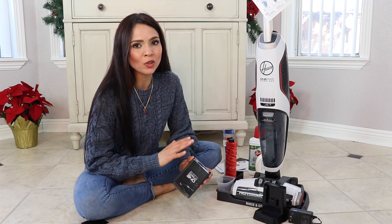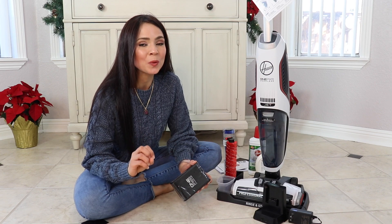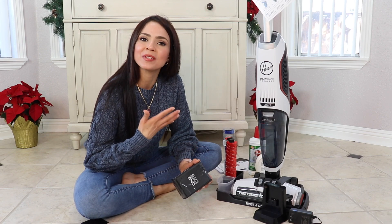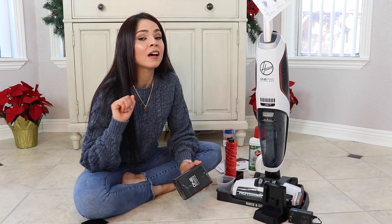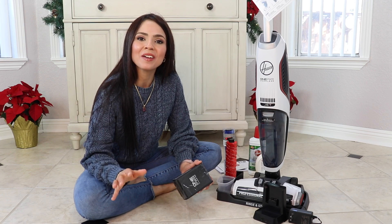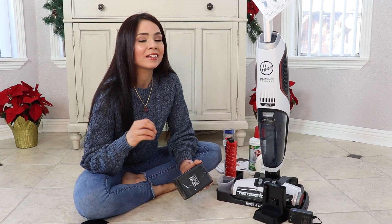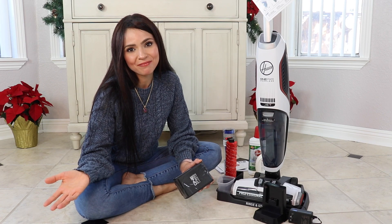I think this model is exclusive to Home Depot, because all the models on Amazon and other stores come with the smaller three amp battery. For twenty dollars more I was able to get the machine with the bigger battery, which was a great deal. If you already purchased the one with the small battery, you can buy extra batteries online. Other than that, the machine is awesome and it's half the price I paid for my Bissell CrossWave.